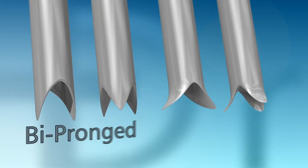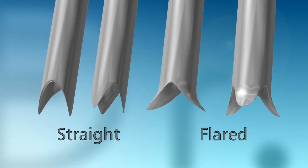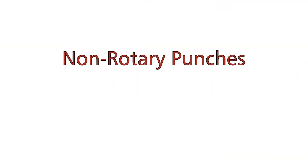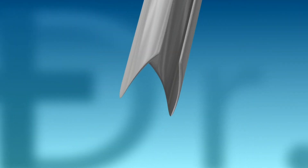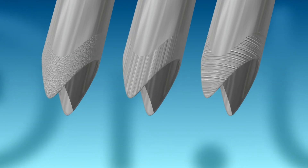Non-rotary punches can be bi-pronged or multi-pronged, and also can be flared or straight. Like rotary punches, non-rotary punches can be accessorized by serration, windowing, slitting, rooming, hexed punch, or texturing, to mention a few.